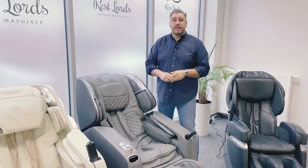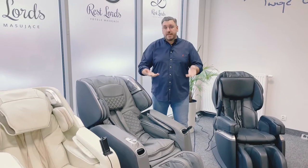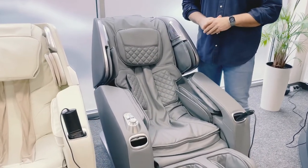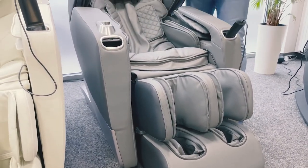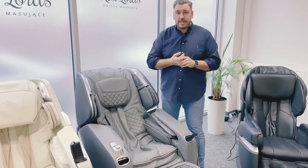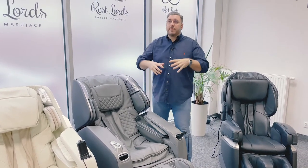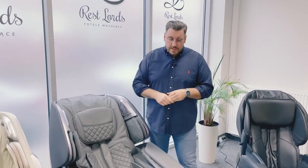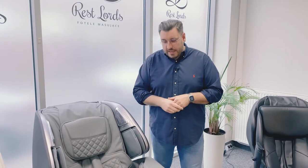After mechanic massage, we have the second main part of massage in massage chairs, which is air massage. It is made by airbags. They are located in many places in the chair — in the legs, in the arms, in the backrest, sometimes in the seat. They simply press and release our muscles, which will reduce stiffness and promote blood circulation. It can, for example, relieve the feeling of heavy legs. It's a very comfortable function which can make our massage session better.